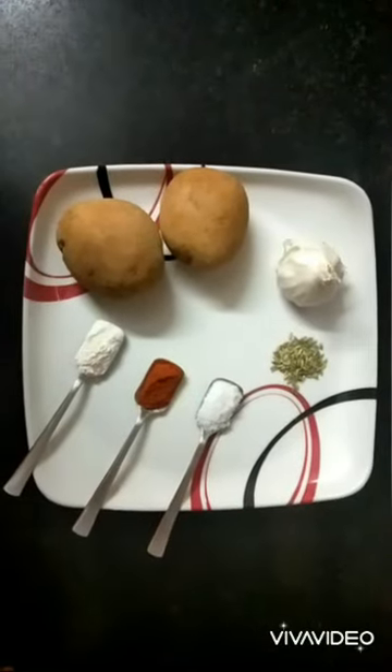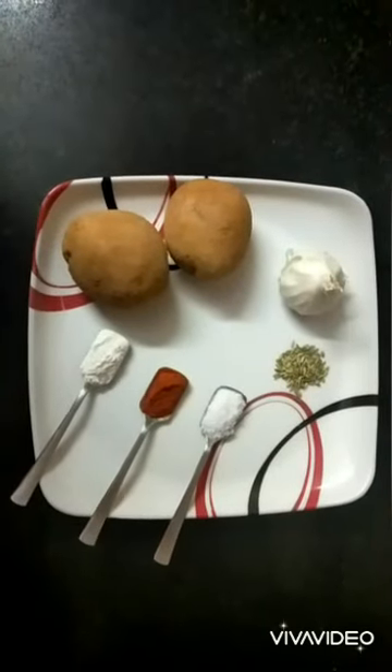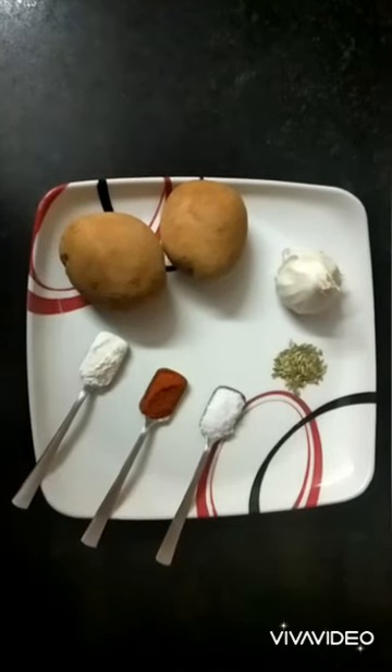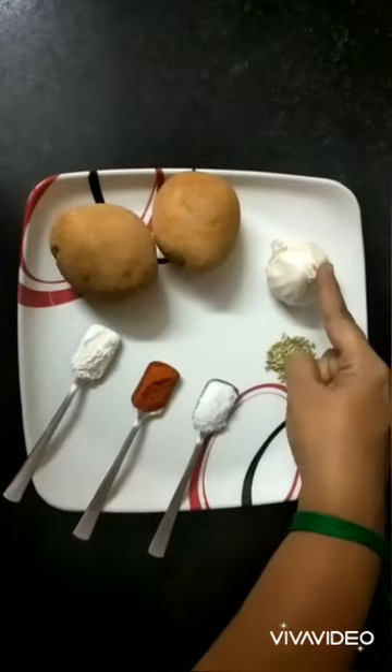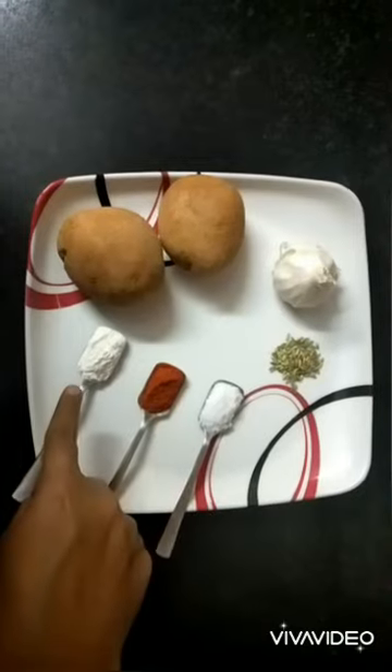Hello my dear viewers, welcome to my food channel. Today I'm going to prepare my favorite dish: potato garlic fry. The ingredients required are two baked potatoes, garlic, saunf, salt, red chili powder, and rice flour.